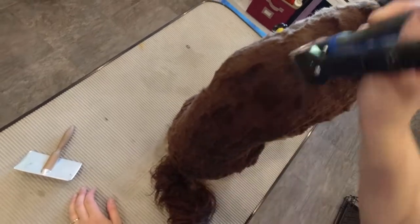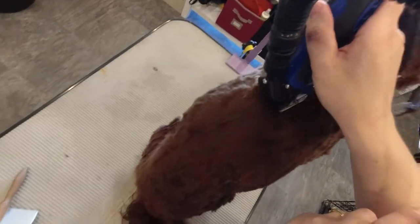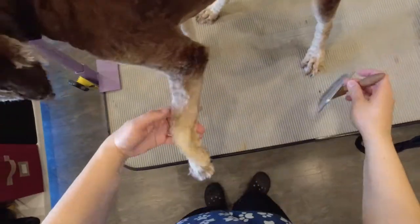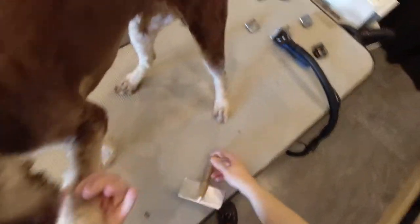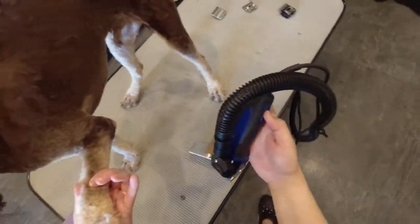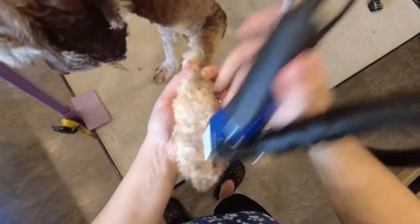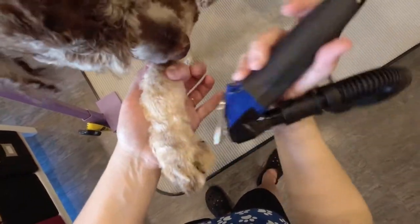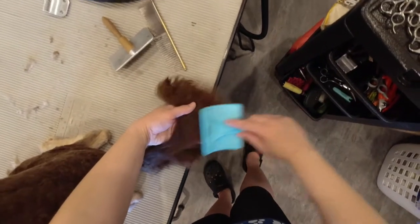I go over Bentley's coat again with my clipper to smooth out his haircut. I brush out Bentley's tail, removing any tangles, and tidy it up.